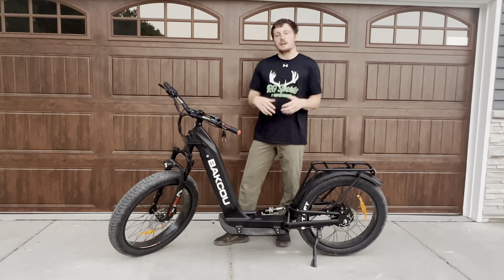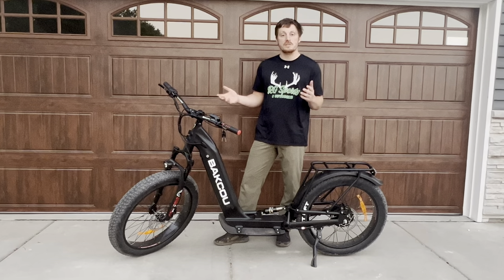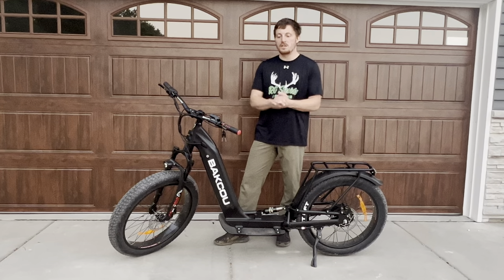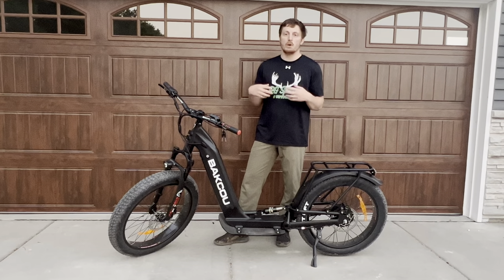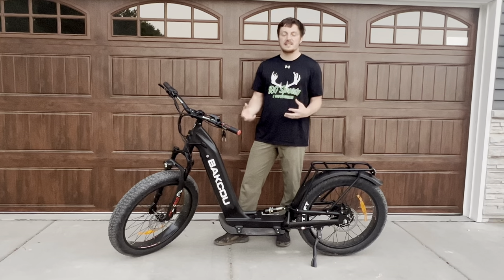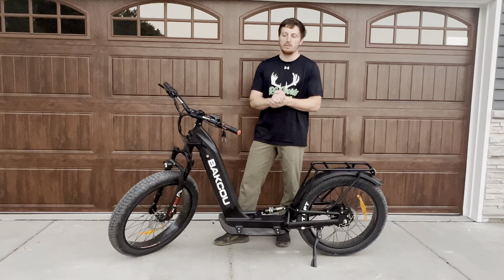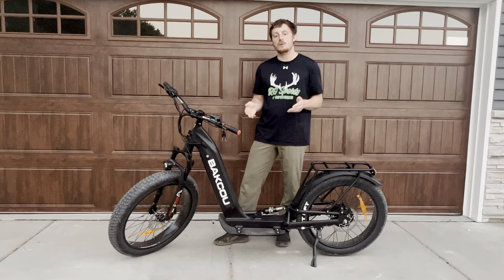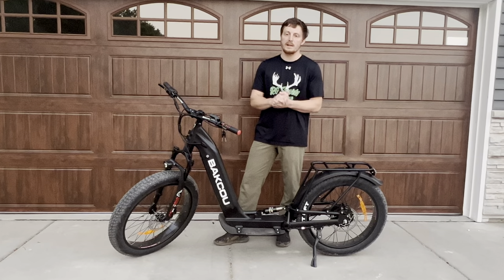Now if you're looking at a scooter or an eBike, both offer their different advantages, but the one big advantage that this scooter is going to have is the noise — it is silent. Without pedals and without that chain and that derailleur, this has none of that. It is powered strictly by the motor. There is no pedal assist, so it's completely silent. You can really be quiet in the woods.